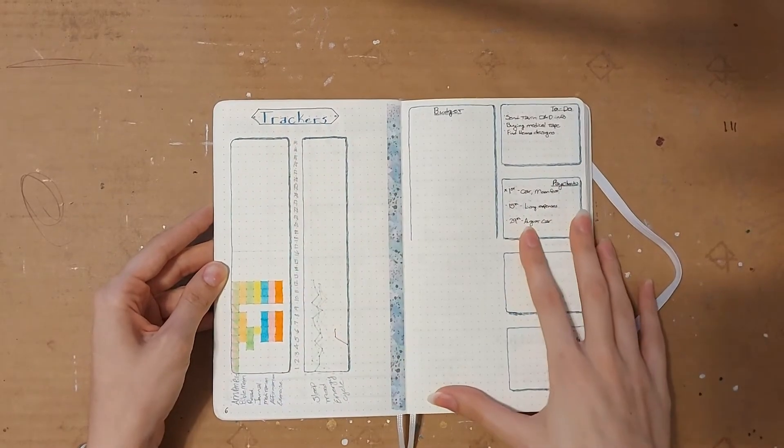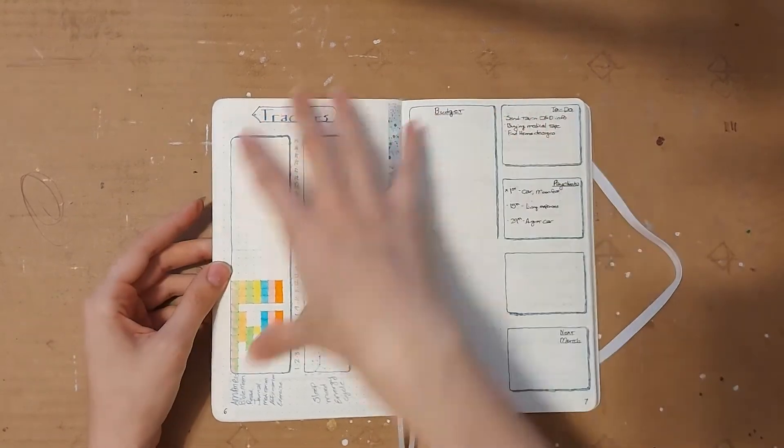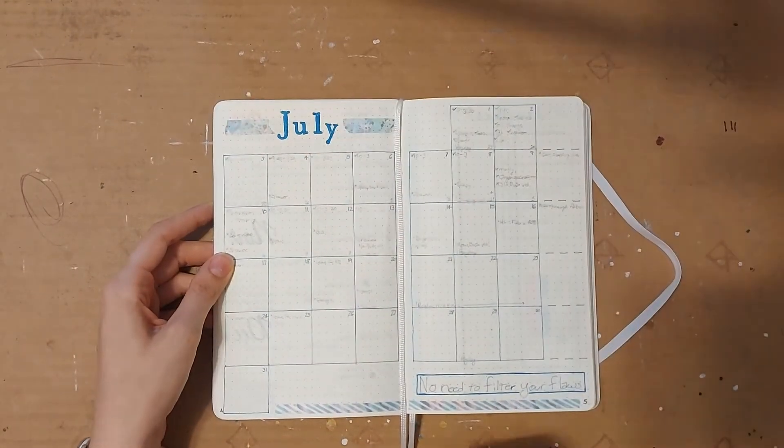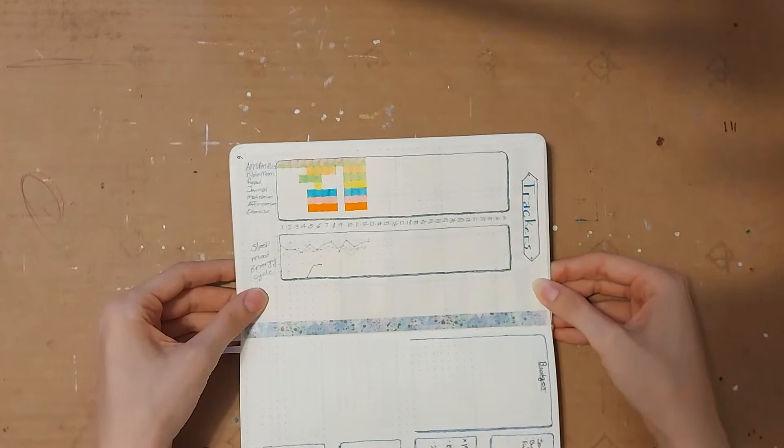Then I jump into my other monthly lists. In my old bullet journal these would have been on the same page because of how big the pages were, but in this one I didn't have enough room so it's split to this page. So I have my monthly trackers.